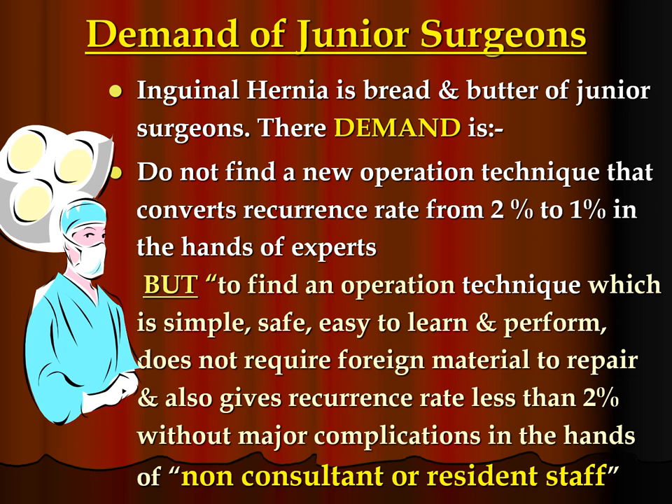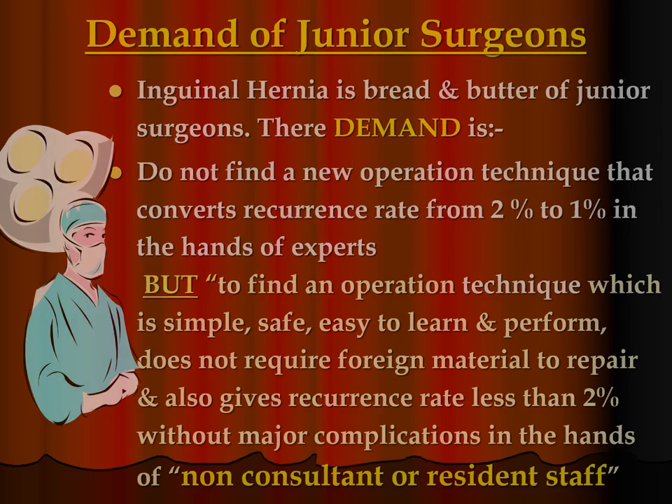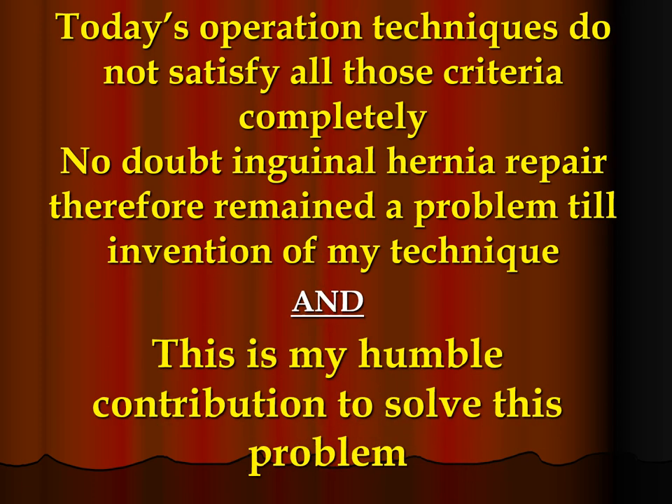What is the demand of junior surgeons? Inguinal hernia is bread and butter of junior surgeons. Their demand is: do not find a new operation technique that converts recurrence rate from 2% to 1% in the hands of experts, but find an operation technique which is simple, safe, easy to learn and perform, and does not require foreign material to repair. Inguinal hernia repair remained a problem until the invention of this technique, and this is my humble contribution with my repair.